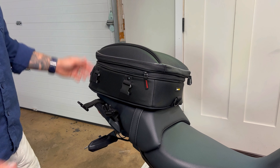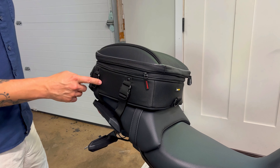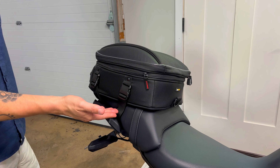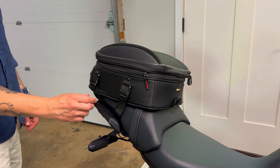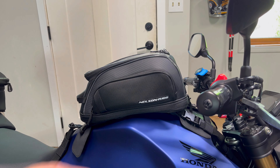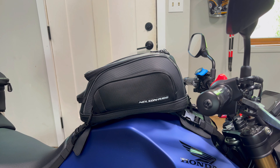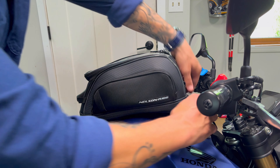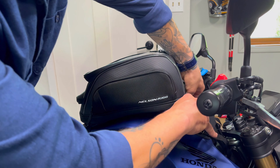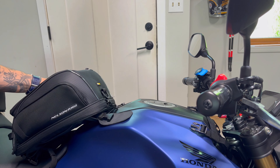Mounting these bags is super easy. On the tail bag the straps go under the seat and click into these buckles. Because the straps are under the seat it gives the bike a nice clean look and the seat holds these straps in place. On the tank bag you have straps that go around your headstock and straps back here that attach to the frame of your bike. The tank bag also has these pads that make sure it doesn't scratch up your bike. And when you stop to get gas all you have to do is unclip the front two clips and bring the bag back to access your gas tank.